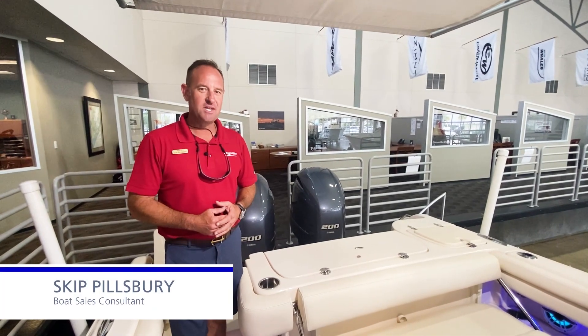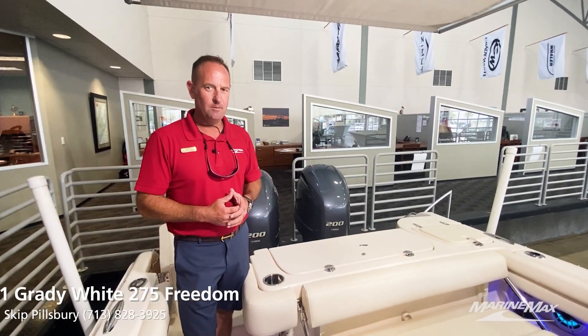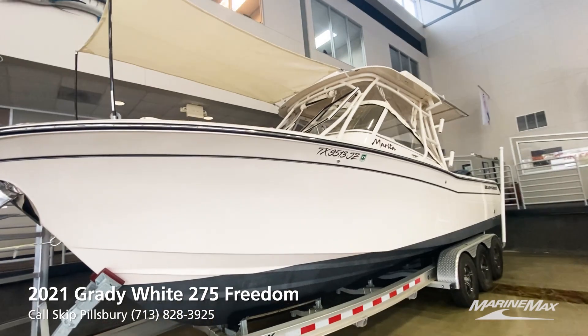Hi, welcome to MarineMax Houston. My name is Skip Pillsbury. I'd like to take you on a tour of this fresh listing that we just had come available. It's a 2021 Grady White 275 Freedom.